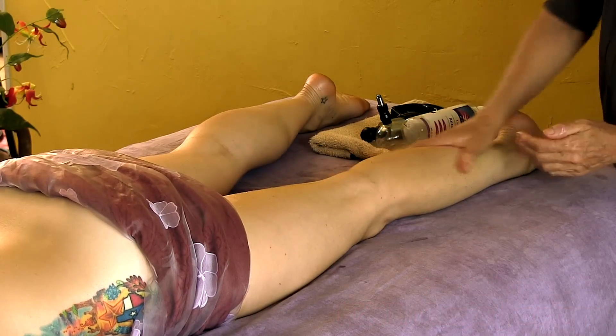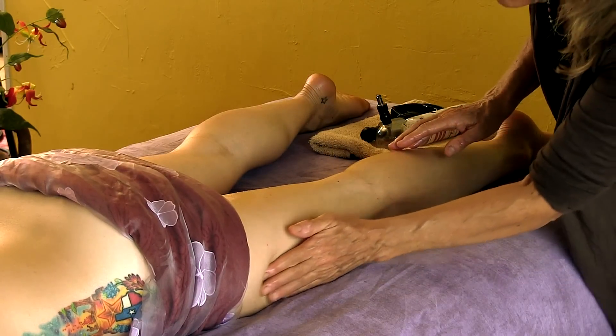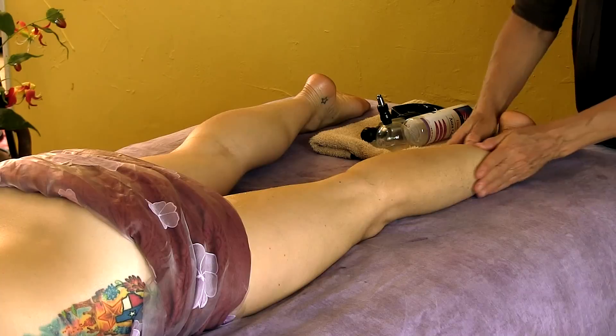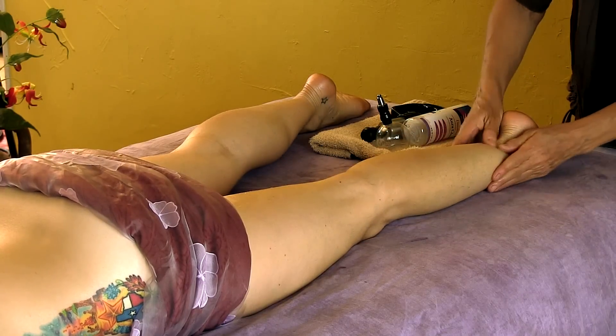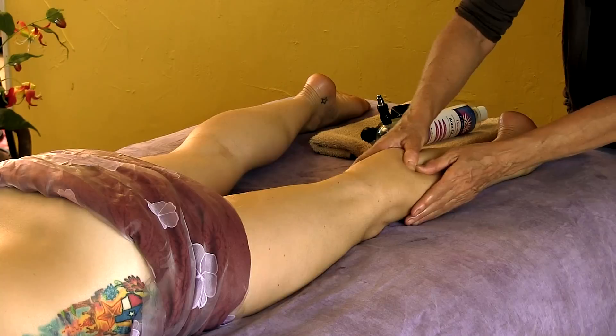What happens a lot with runners is their iliotibial track, this track running along here, will get quite ripply. It'll feel like washboard. So I'll show you a trick to pull some of that lactic acid out of it.